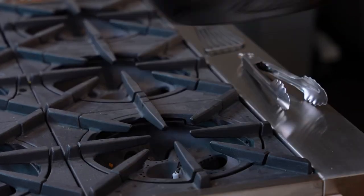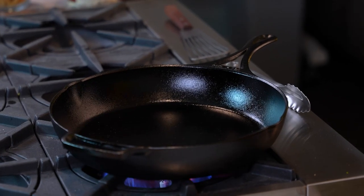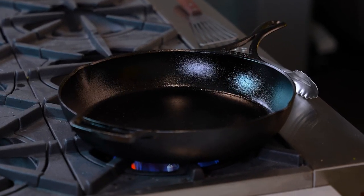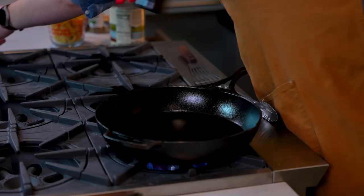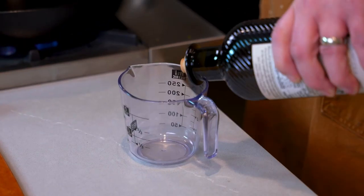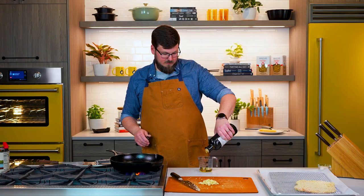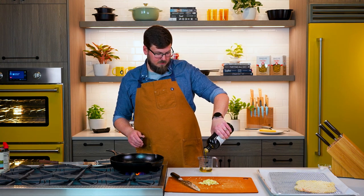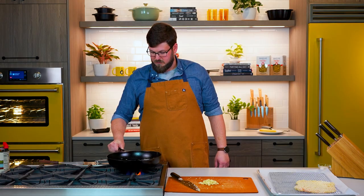Now we just gotta get our 12-inch cast iron skillet nice and hot over the burner. Turn on the heat — we're gonna put that on medium-low. While that's heating, I'm gonna add some olive oil. The nice thing about this recipe, it's a one-pan recipe, so there's not a whole lot of cleanup. We got a quarter cup of olive oil, and I'll teach you a pretty cool little trick to see that your oil is hot enough.